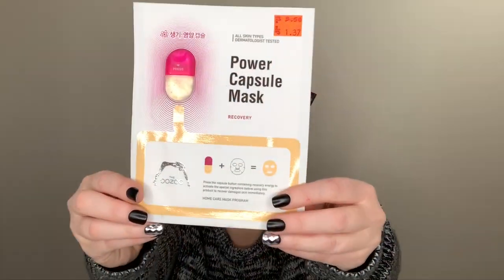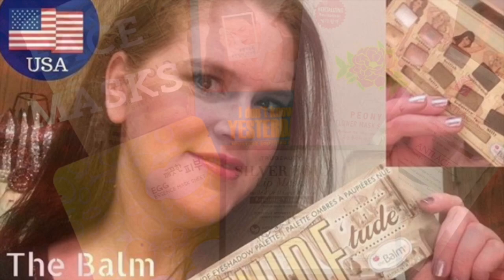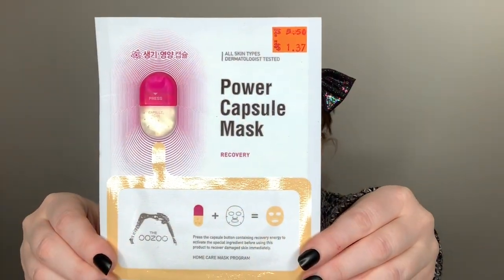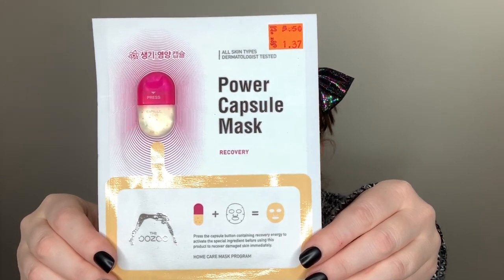Hello, thank you for joining me today on a Mask Monday, the first one of December. I cannot believe it's December already. Today I am going to be trying out this one — the Ouzo Power Capsule Mask. Not exactly sure how to say that.